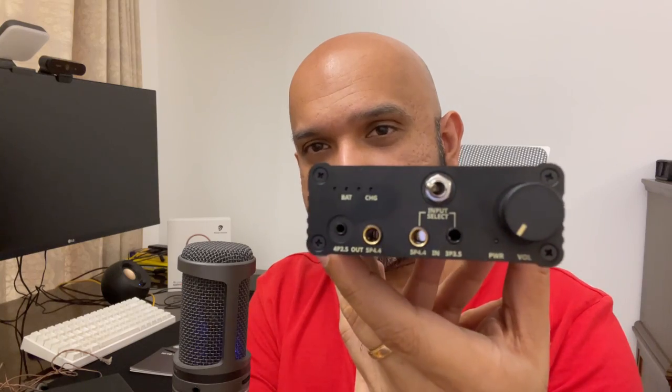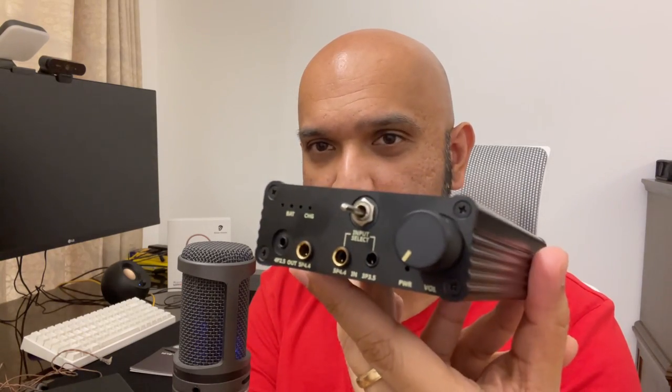Hi everyone, Sajit Namit here and welcome to my first impressions video, which is going to be sort of a stream of consciousness commentary on the Brise Audio Suranagi. In case you don't know what this is, this is a very small, handmade, black aluminum unit, very light at around 340 grams, and it's a portable amplifier.